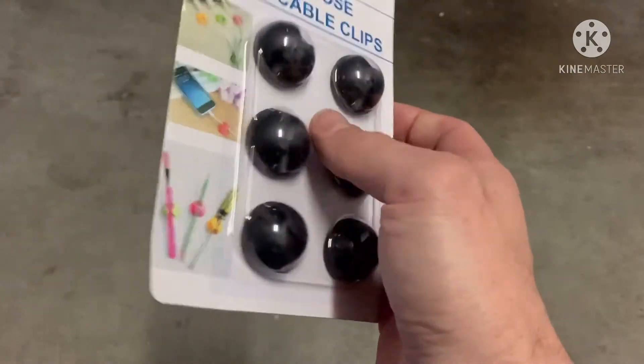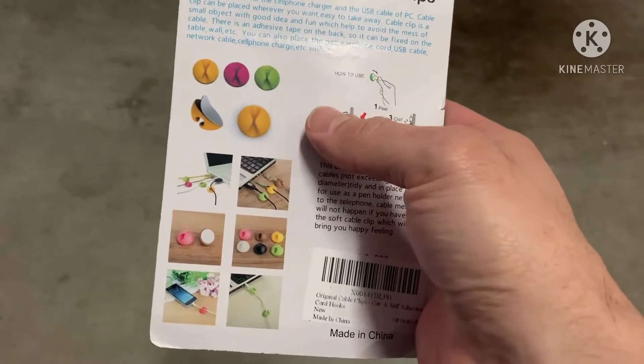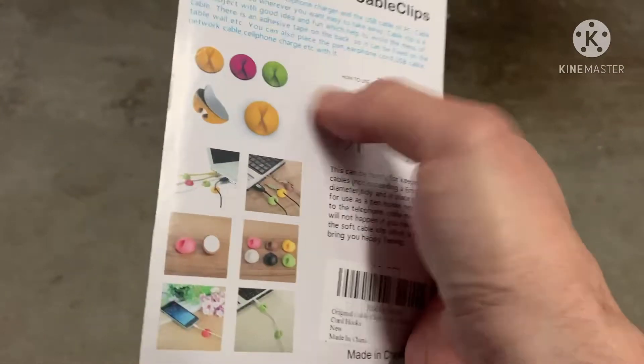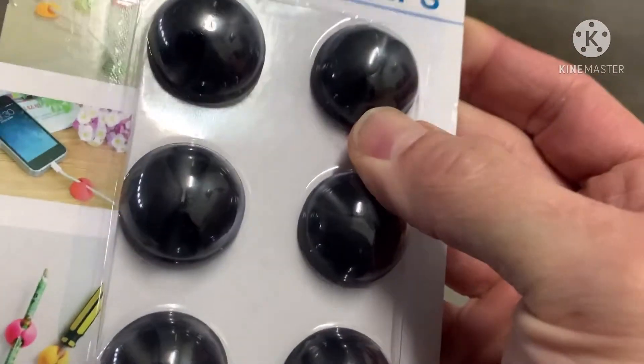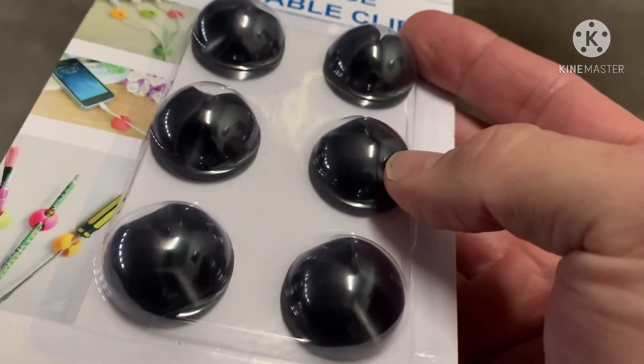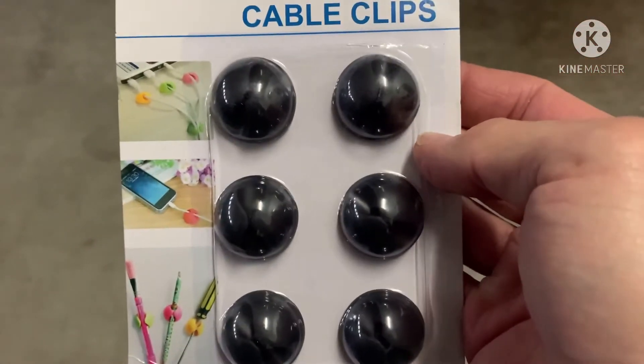Hey guys, I want to show you these cable clips I just picked up from Amazon. It's nothing crazy, but it definitely helps keep your car a little more organized. These were cheap — only $4.99 for a pack of six — and I've always had an issue with my charging cable for my phone falling between the seats.